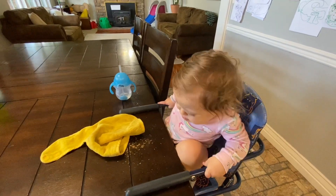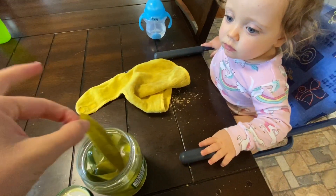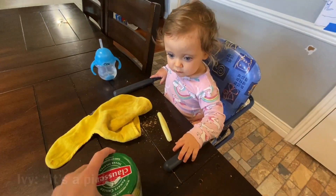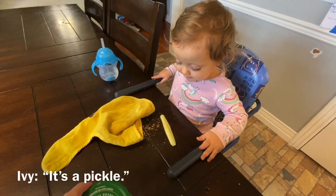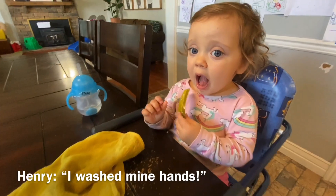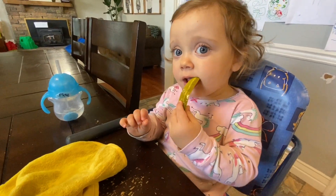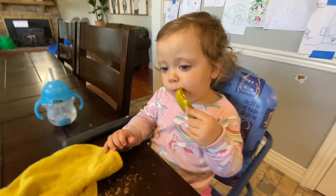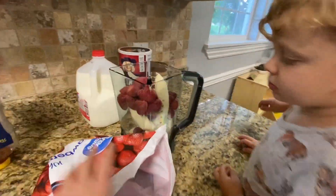Need a little something to hold you over? You eat this to hold you over. Good Henry, you can help too. Ivy, is that a good snack? So that's enough strawberries.